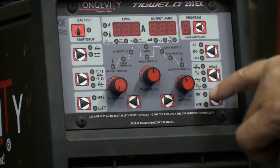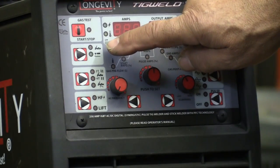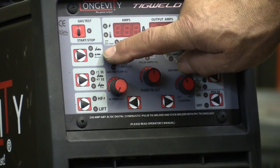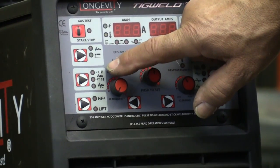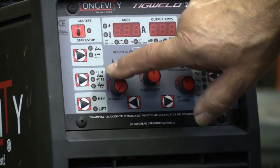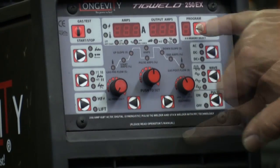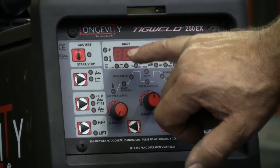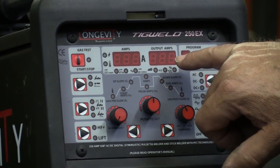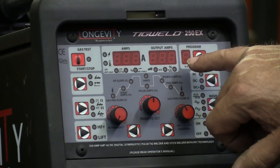And then your pulse control down on the bottom. On the other side you've got your TIG function or your STICK function. 2T, 4T, and foot pedal are all right in here. And then your high frequency or lift start. As far as your display panel goes, you've got amperage and output amps and nine different presets that you can program into it.